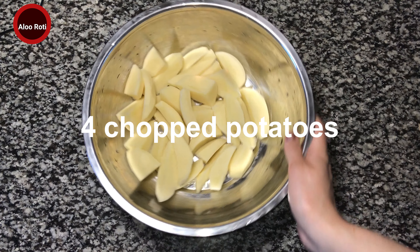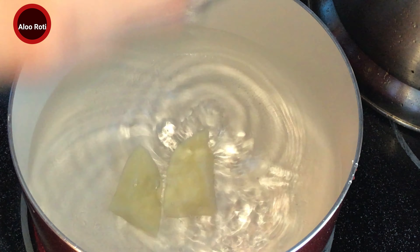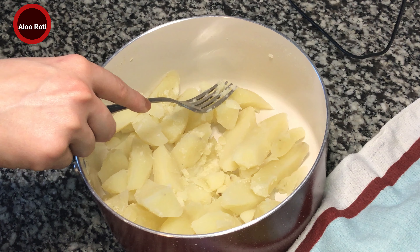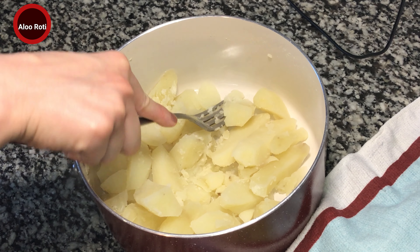Potatoes cut up and washed here, and we're going to boil it. It's finished boiling now — we're gonna mash it.